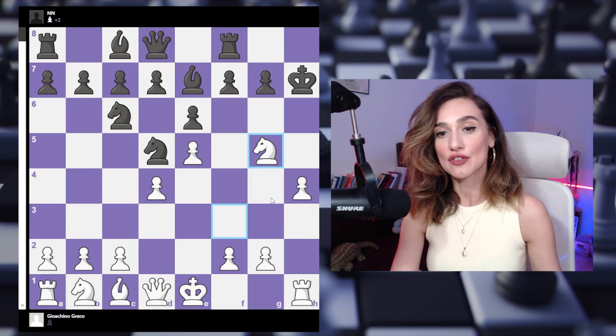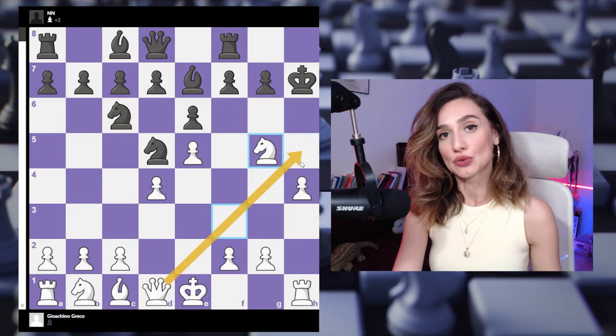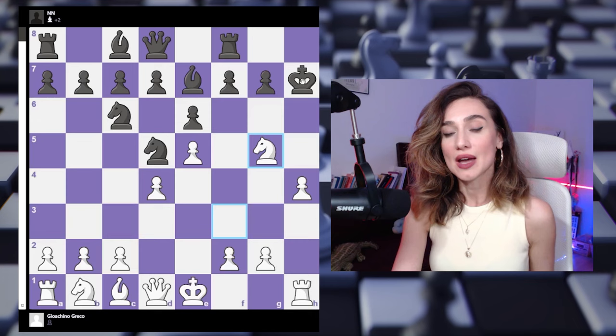Now we go bishop takes h7 — a very strong bishop sacrifice. All our pieces are going into the attack. Knight to g5 gives a check and also opens up the road for the queen. At this point black has several moves: black can capture this knight (which happened in the game), black can withdraw the king back to g8, or the most challenging — king to g6.